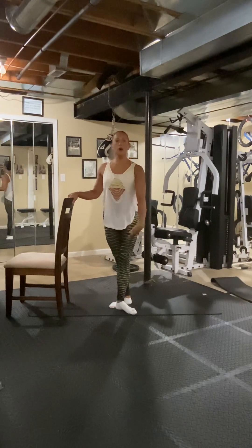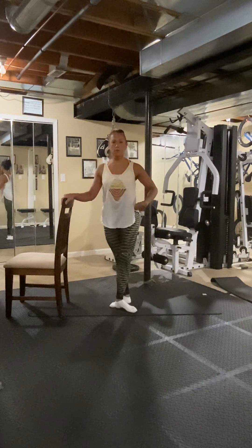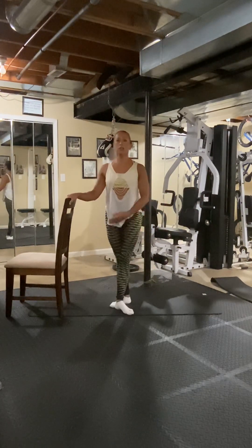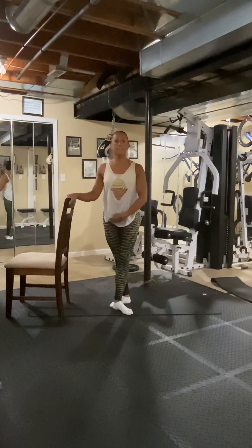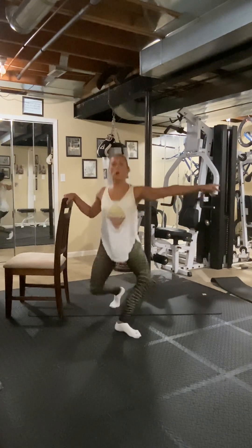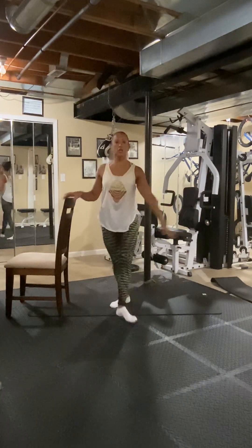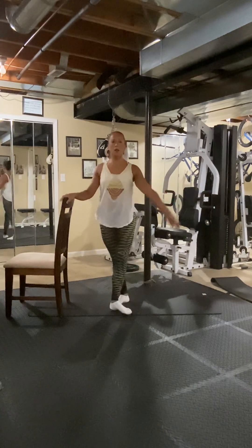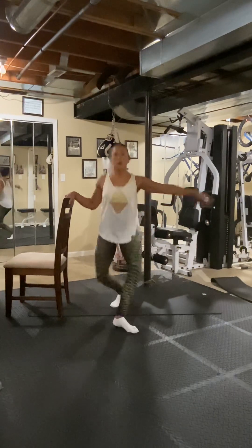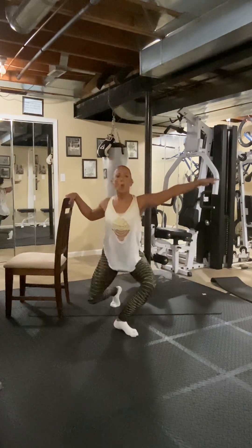And front, and slide back — so this knee goes out, that knee goes out, and slide it back to third position. Four, lunge it front. Five, six, eight. Eight more — seven, the chair's there for balance — six, five, four, three, two, one.